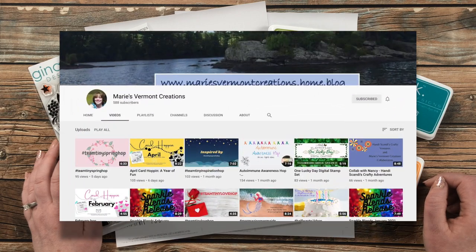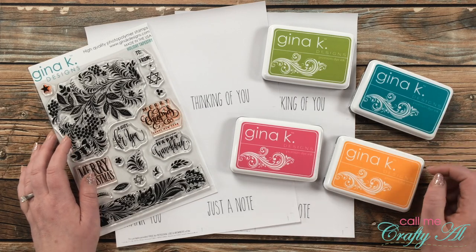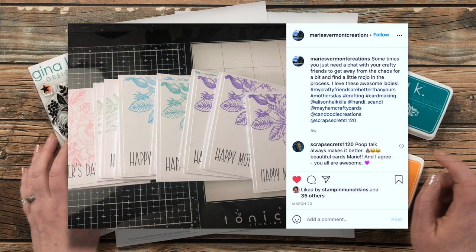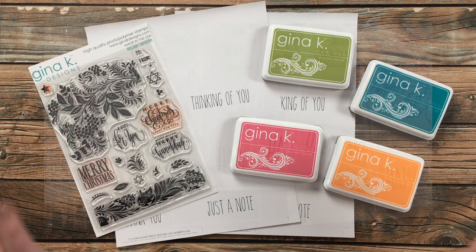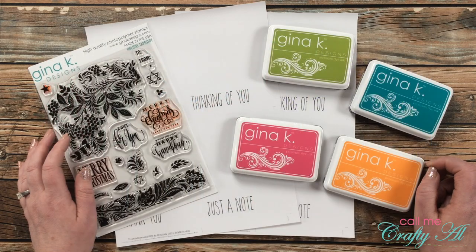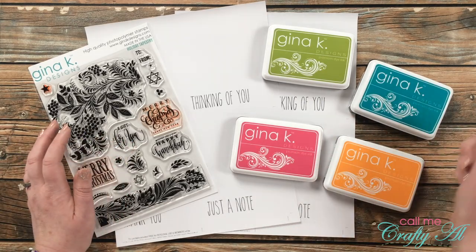We will each make a new project based upon something that the other creator has made. Today I am teaming up with Marie of Marie's Vermont Creations — I will have her YouTube channel and her Instagram account linked in the description box below. I'm taking inspiration from the set of cards you see on screen now, which I found on her Instagram and was instantly inspired by — a nice clean look. I knew they would make a great quick card set. I don't see a video on YouTube about these cards, so Marie, if you do have one, please link it in the comments.